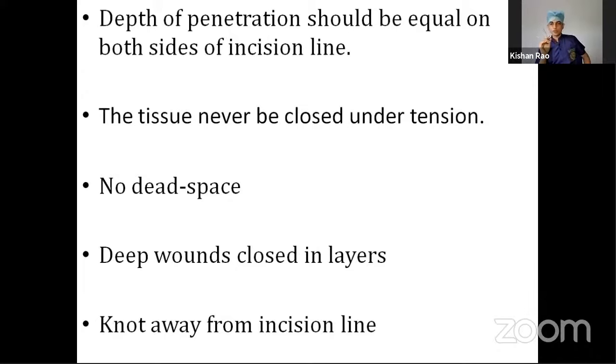Continuous sutures are quick and easy, but not preferred over interrupted ones. The best is the mattress suture, which can be either horizontal mattress or vertical mattress. Horizontal mattress is similar to simple interrupted sutures but done in two rows — first take a bite from right to left, then instead of finishing, come back from left to right with a small gap, and tie a knot. Vertical mattress involves taking a bite far from the wound margin, another bite on the other side far from the margin, then in return taking two close bites near the skin margins — far to far, then near to near — and tying a knot.